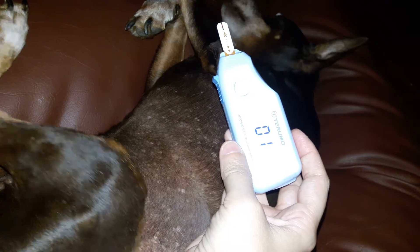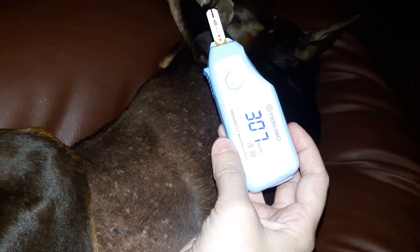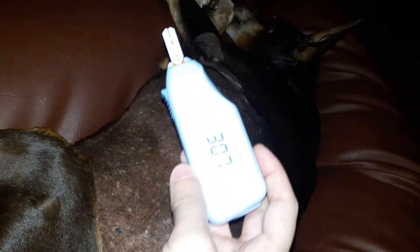It's showing he's at 307, which is just a bit high right now, but that's how you do the testing. He's unaffected — he's still sleeping. I'm just going to put a little bit of antiseptic on that puncture and he's perfectly happy.